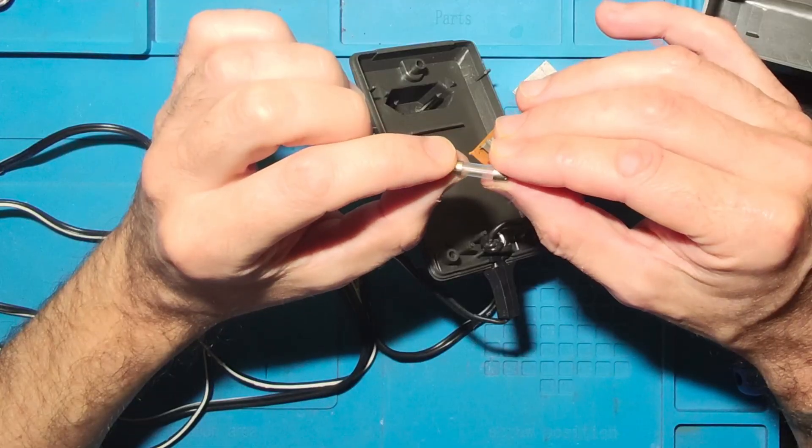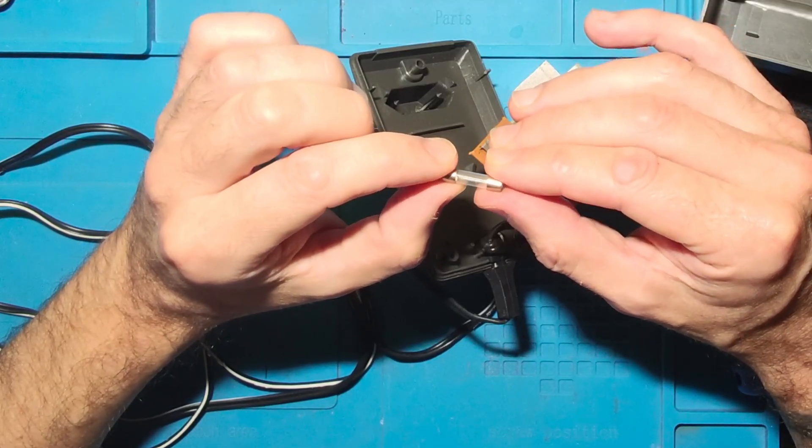Looks like I got lucky this time. The repair should be pretty easy — the fuse seems to be blown.